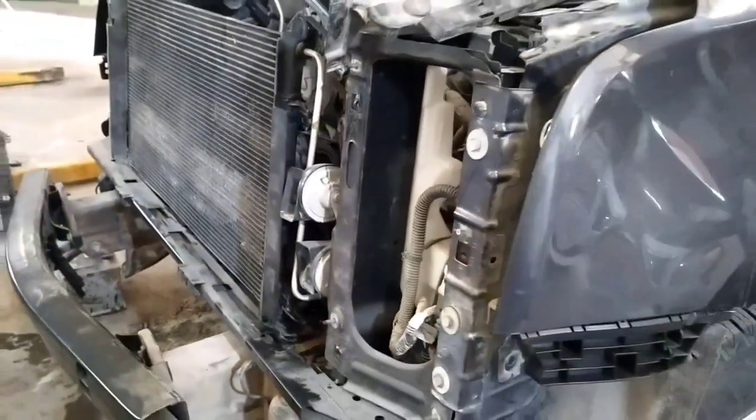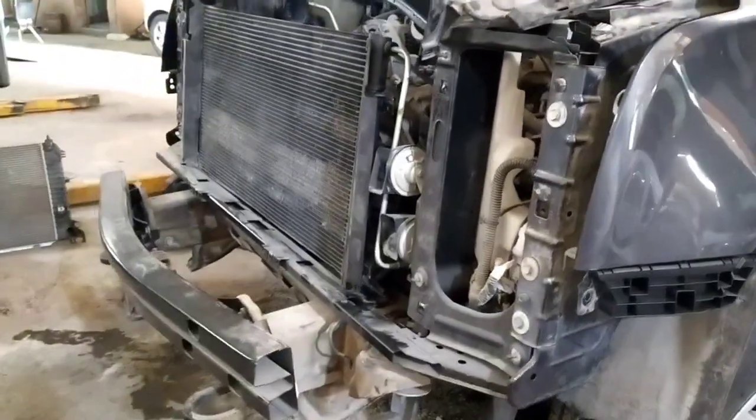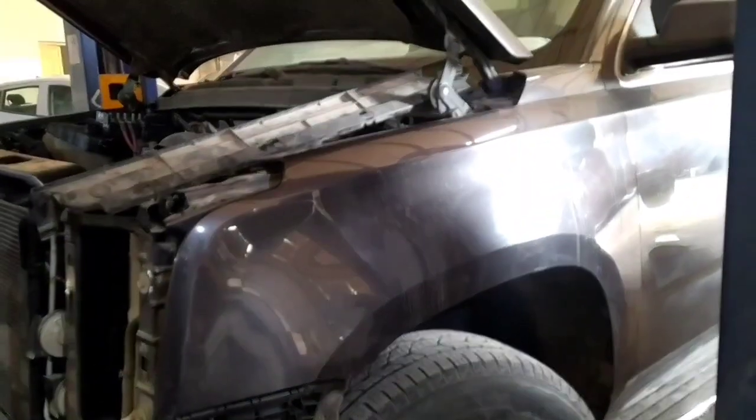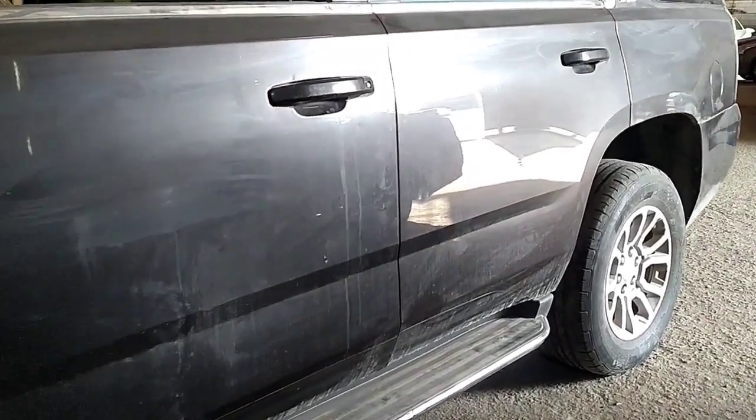Ayan ang kanyang kabuuan. GMC Yukon. Pag gating ng radiator, nabago, kakabit na lang yan. Yung bumper niya, tanggal lahat — bumper, yung front panel, headlight, tatanggalin yan para maluwag. Ano ito? Light truck, GMC Yukon.